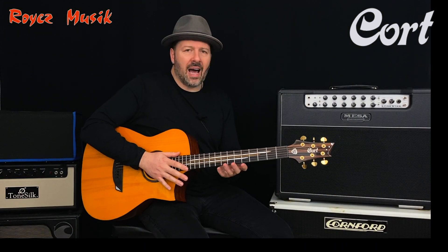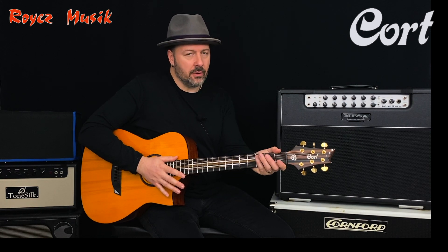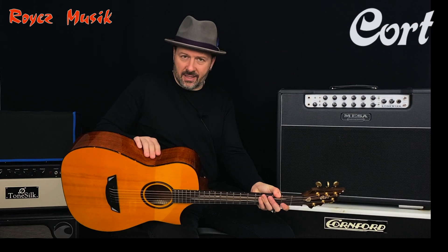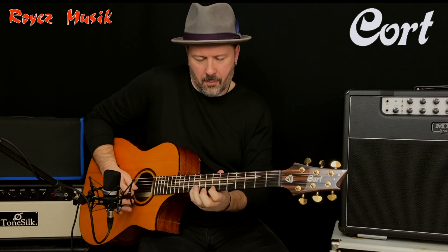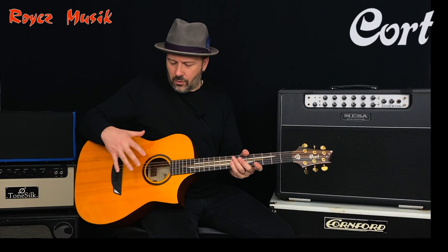This guitar is made for high-speed soloing and playing because you have a very easy to play neck. The back and sides are made of blackwood and the top is made of Adirondack. This guitar has a lot of innovations, like Frank & Ballet. This one has a concert body, like a classical guitar.